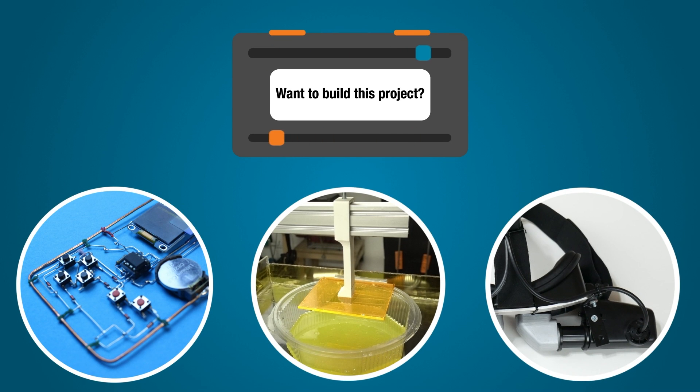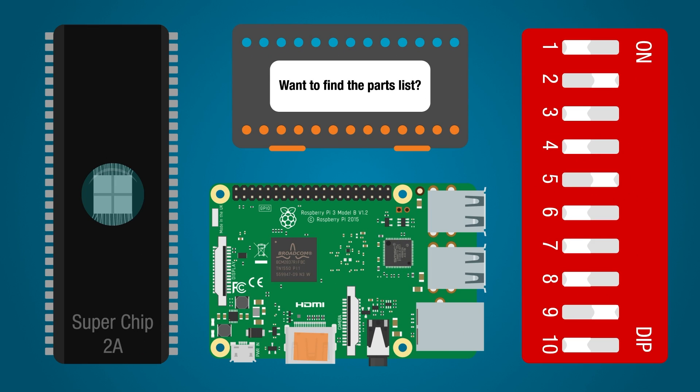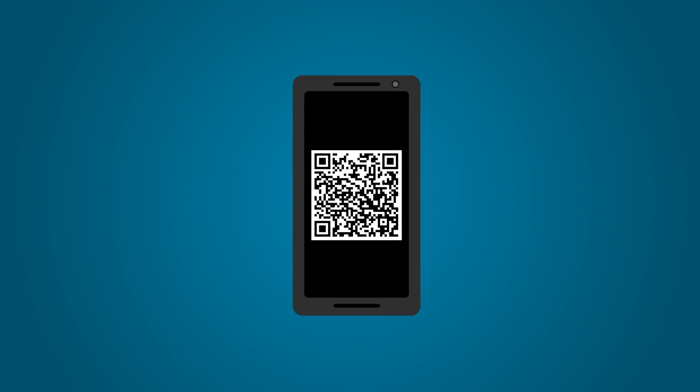Want to build the project in this episode? Want to download the code, find the parts list, or ask a specific question — and know this host will answer it? Simply take out your phone and point your camera at this QR code. This will take you right to all the details you need to get started. We'll see you on the Element 14 Community.